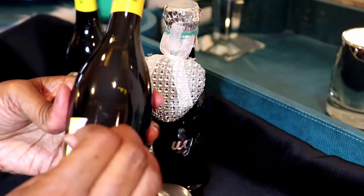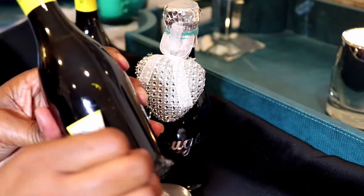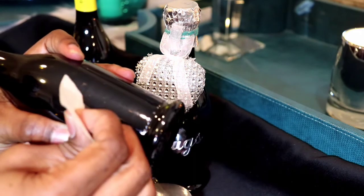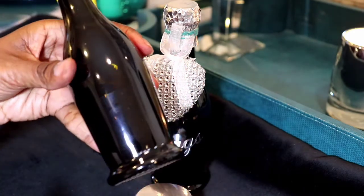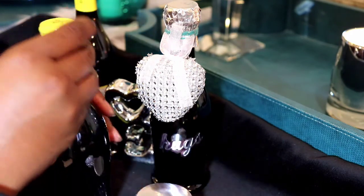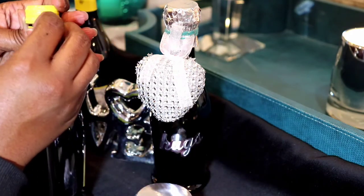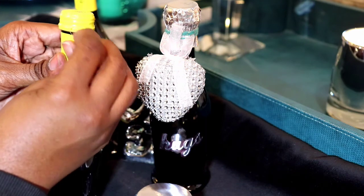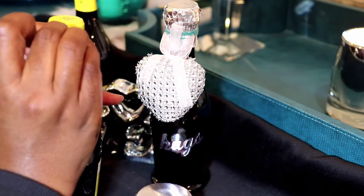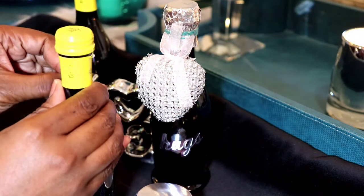Basically what I did was I removed the name of the wine off the bottle, and it was really simple to do. At first I thought it was going to leave a residue behind from the sticker, but it just peeled right off. Then I went ahead and peeled the yellow sticker off the bottle as well — it also seemed to just come right off.